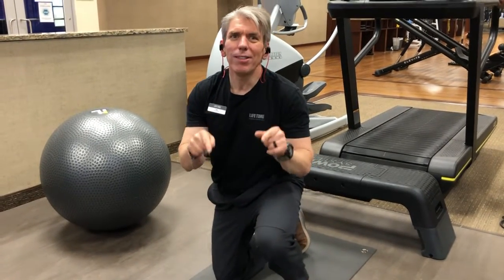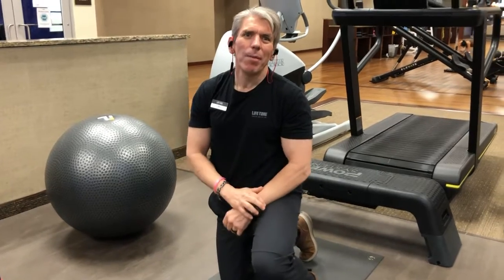Hi friends, Ivan Joel here and welcome to this edition of Lifetime Fort Worth.